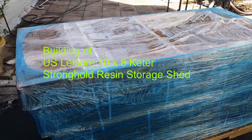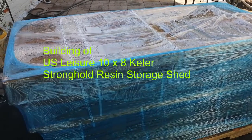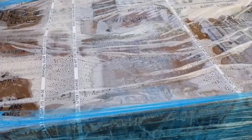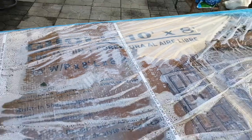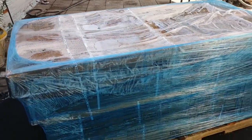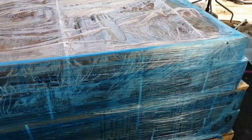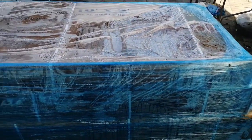Hello everyone, this is a video about my family building a shed. The shed itself — I actually don't remember the name because it's already covered — is about $800 to $900 once delivered. It comes with these huge pallets, four boxes. I looked online and based on the reviews it's pretty good so far.